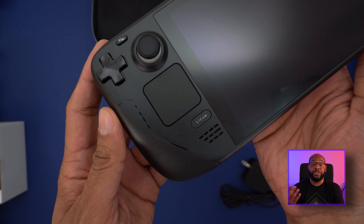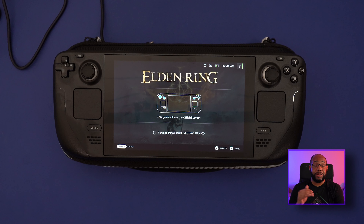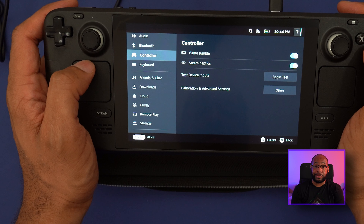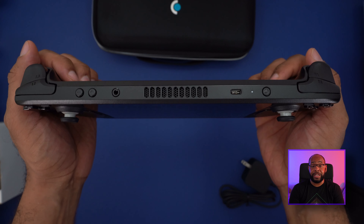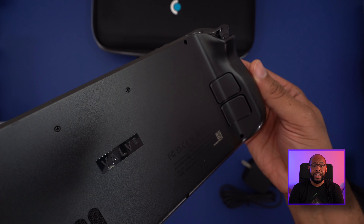The size is warranted because you have two thumb sticks, a D-pad on the left, and ABXY buttons on the right. Below on both sides are integrated touch pads that also work as buttons. You also have shoulder triggers on each side and four back buttons on the back, which feel a little mushy so far — I'll need to use them more in-game to get a better idea of how well they work.